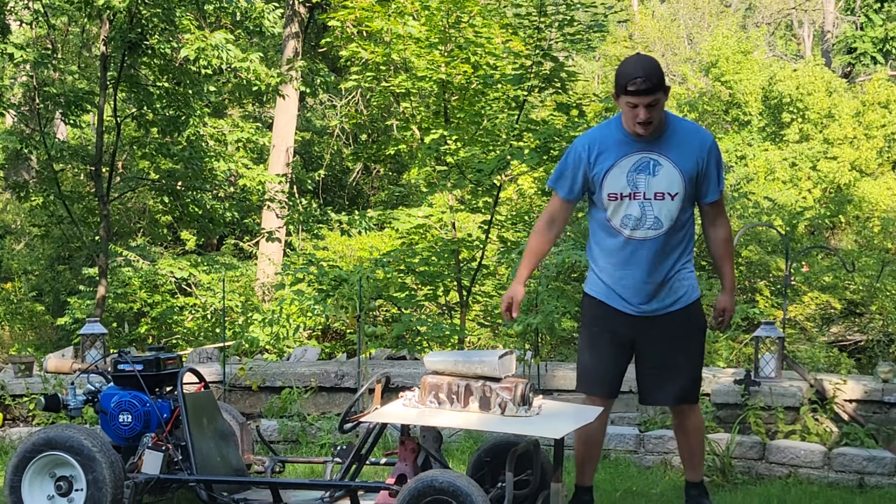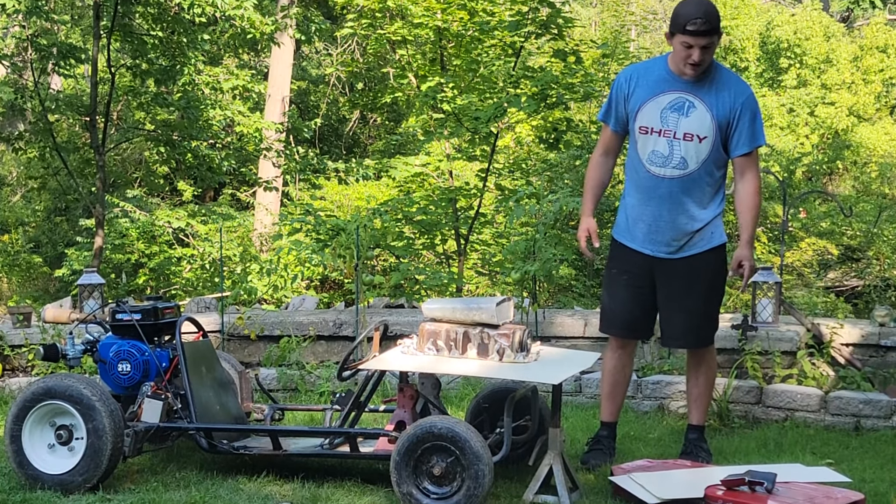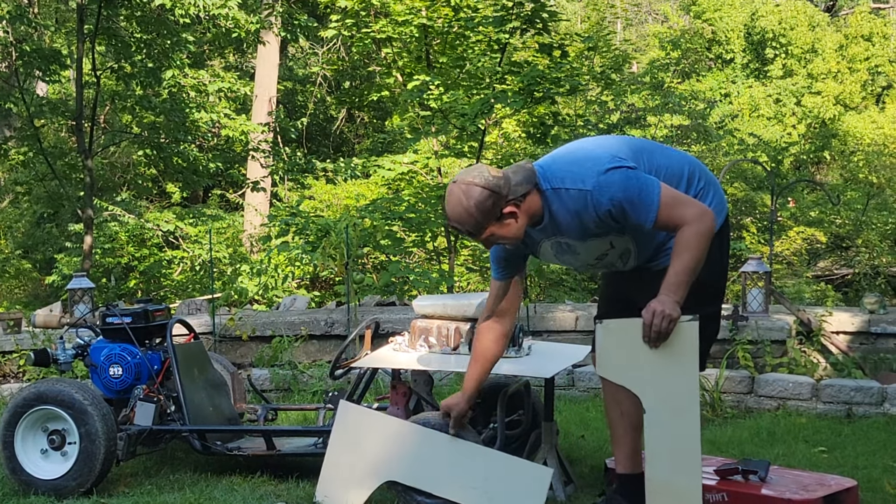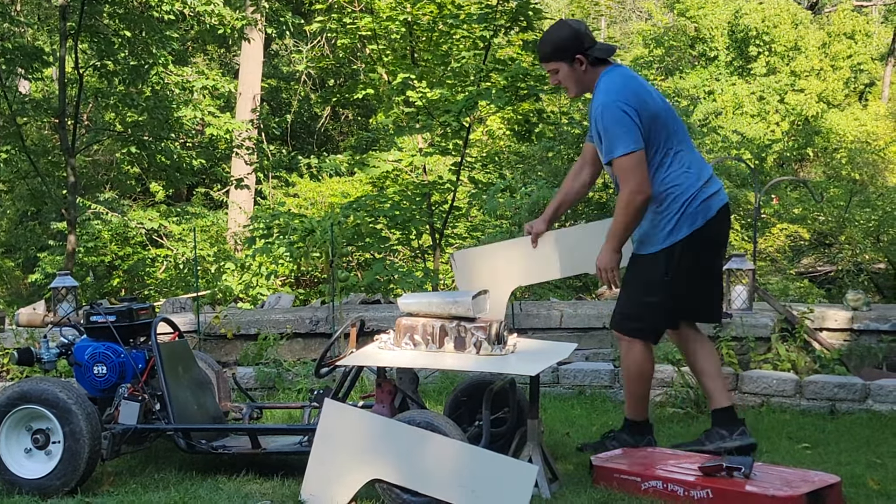We started on the fenders, got those measured how we want them, and got them cut out. We also got this wagon and cut out the corners to give it a little bow — and I want to say thank you Nate for the wagon. That piece is going to go about where the headlights would be. That's where we're at so far.